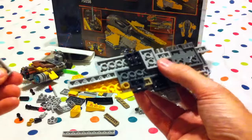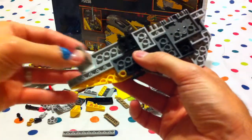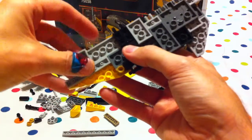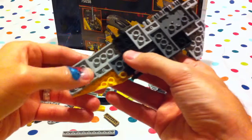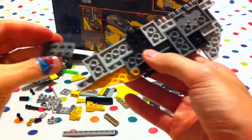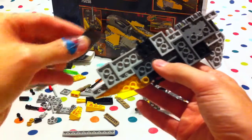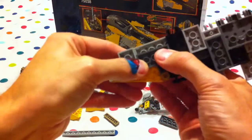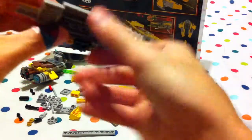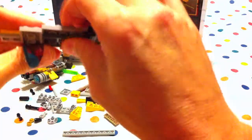Take one of these and it seems to go there. And then this one with four studs seems to go up against there. That's making that a bit more sturdy now, see. This is more sturdy — clip that in there.